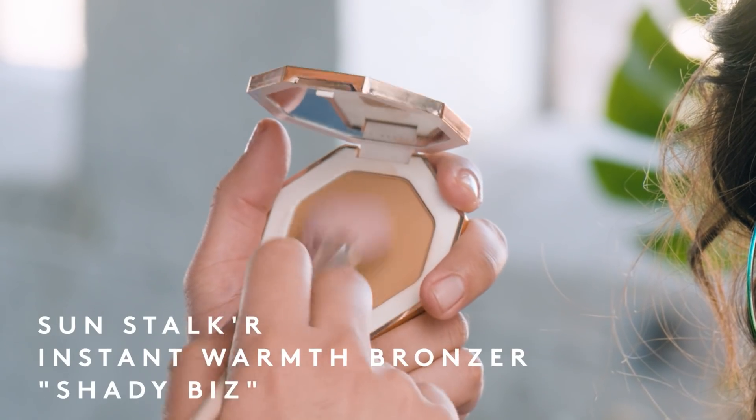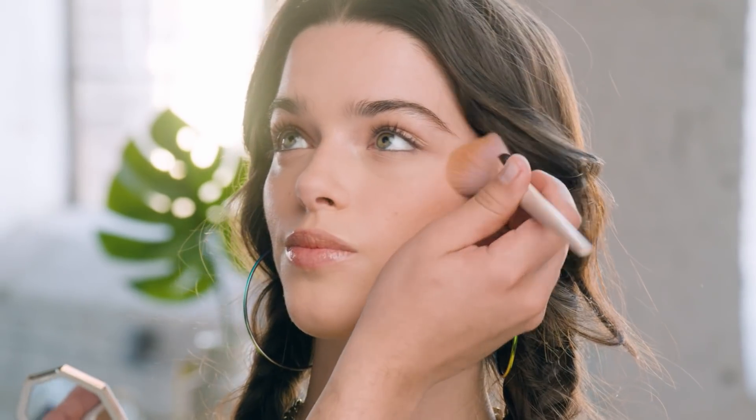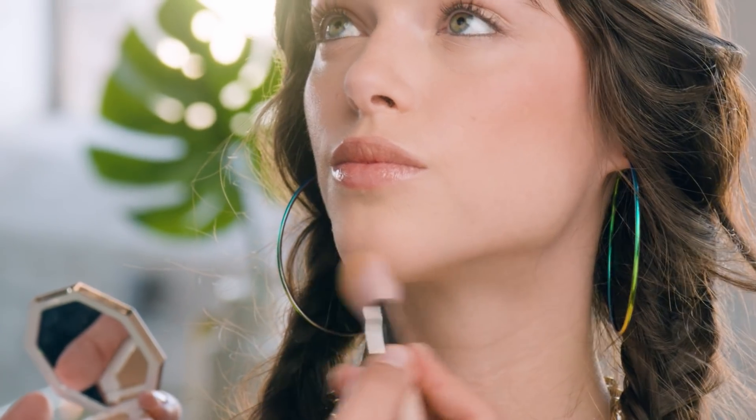Now I'm going to show you how to sculpt a face using our Sun Stalker Instant Warmth Bronzer with our sculpting bronzer brush. Sculpting is different from contouring — it's about defining the face and making it look as natural as possible. It's like wearing Spanx: you want to have them on but you don't want anyone to know. Using my bronzer in shade Shady Biz, I slowly start sculpting the cheeks — brushing that product into the cheeks, down the bridge of the nose, underneath the jawline, and a little bit on the chin. The sculpting brush gives you the control to strategically place your bronzer with a nice soft application.